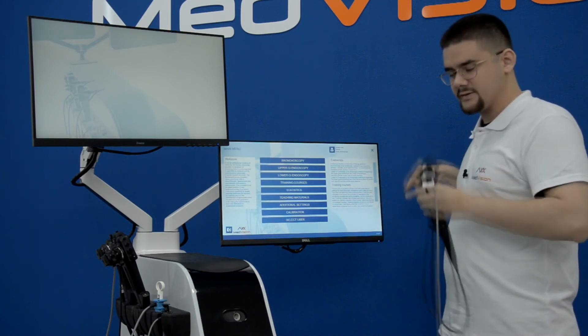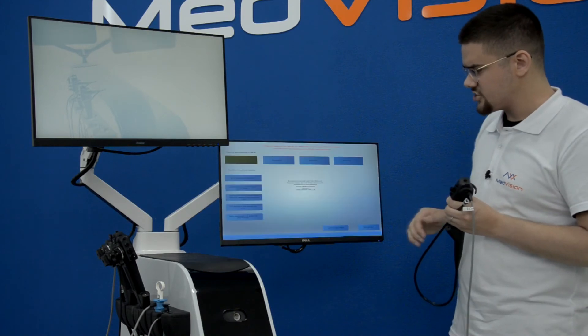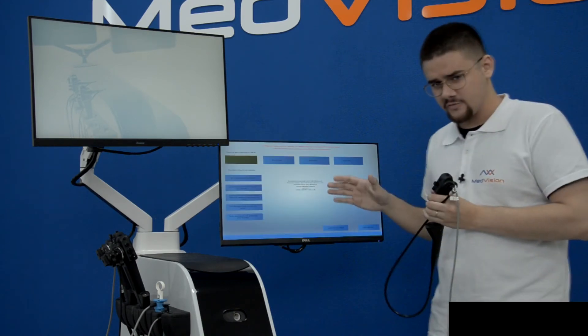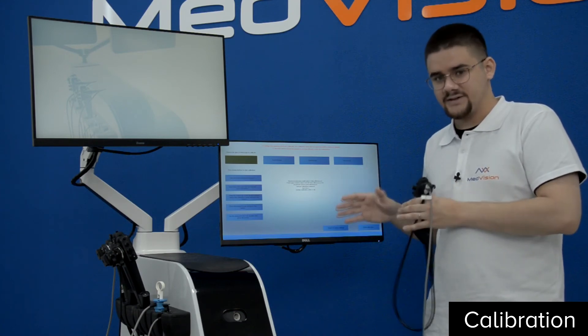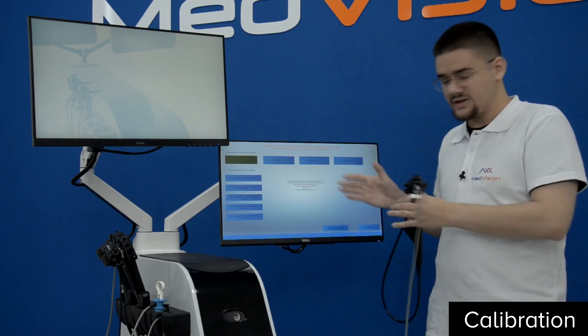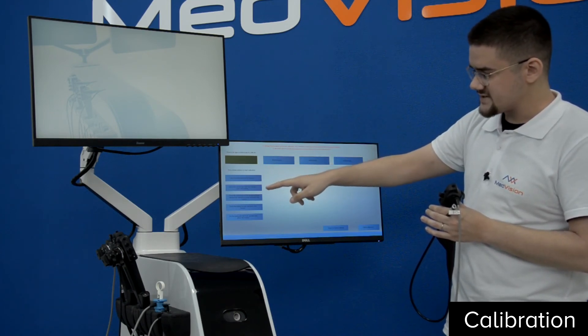We will cover monitor configuration in this video as well. Then there is calibration — very straightforward and oriented towards ease of use for your technicians at your simulation center, or you can even do it yourself. It does exactly what it says on the button.